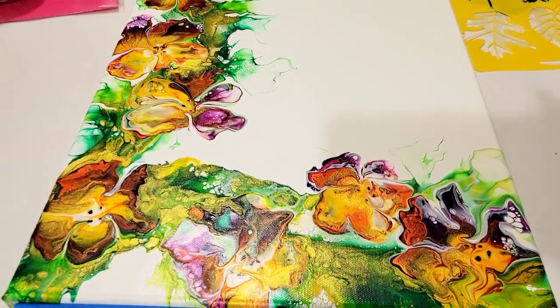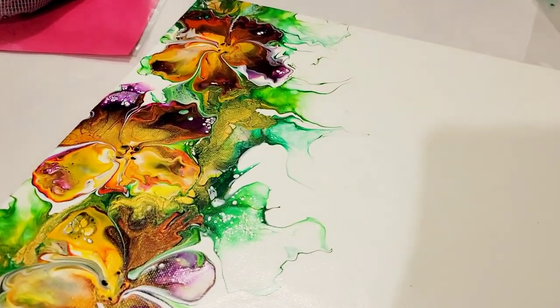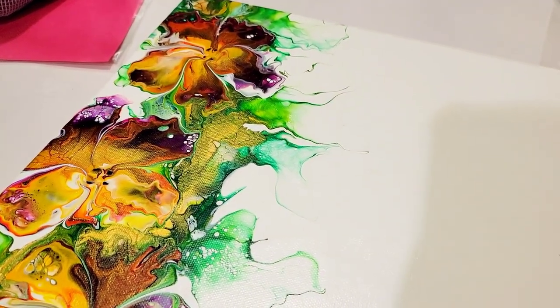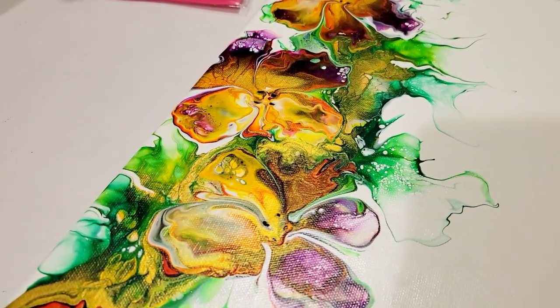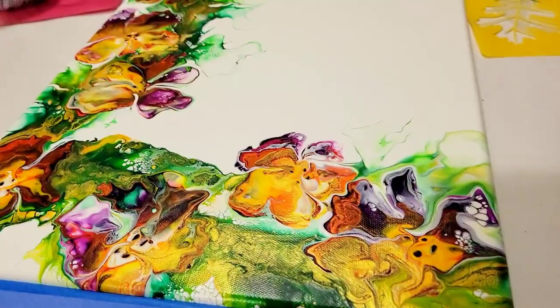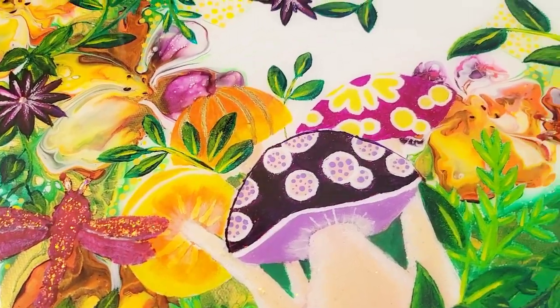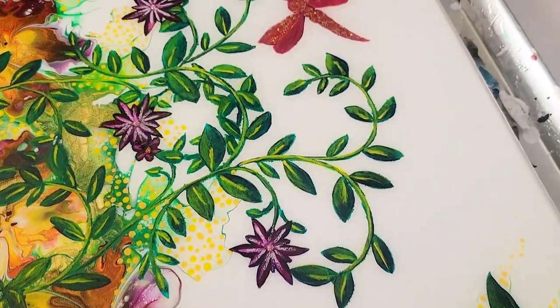Hello my friend, welcome to another video. Today's video is going to be taking this acrylic pour that I did — a Dutch pour with balloon kiss flowers — and I'm going to transform it using a variety of techniques into this beautiful dragonfly garden. So sit back, relax, and let's get started.